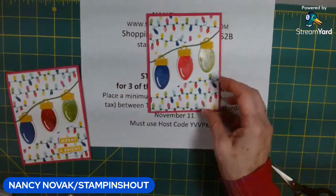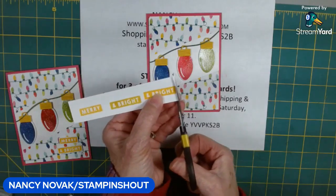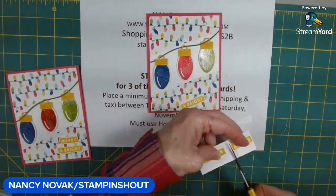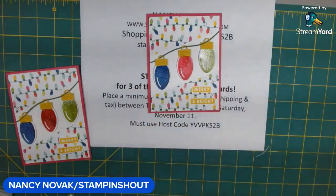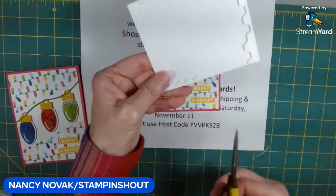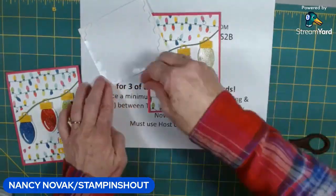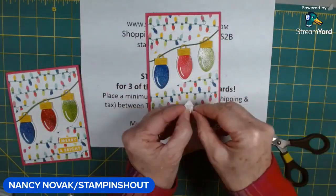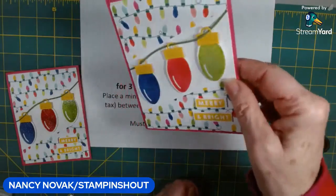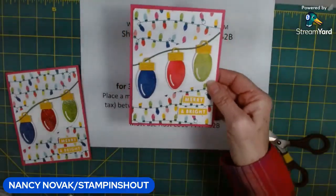Now I'm bringing in our little words — 'Merry' and 'Bright' — and I'm going to fussy cut them, making sure I leave a little white border on all edges. Then I'm going to pop those up using the edges of my leftover dimensionals to raise the sentiments. Can you see the shine on those Christmas lights? It's very pretty — isn't that a fun card?